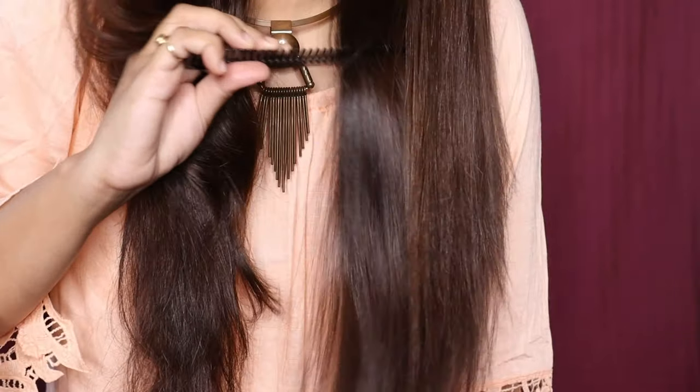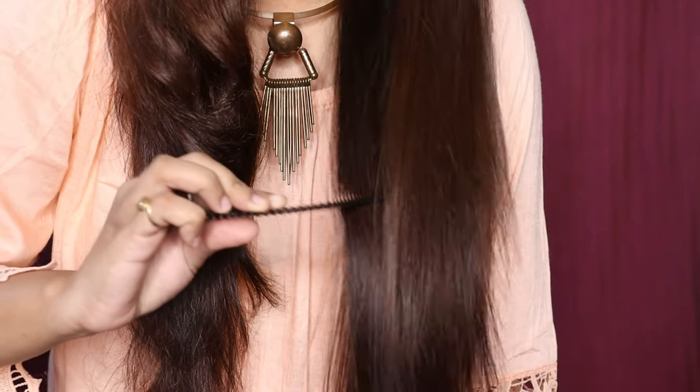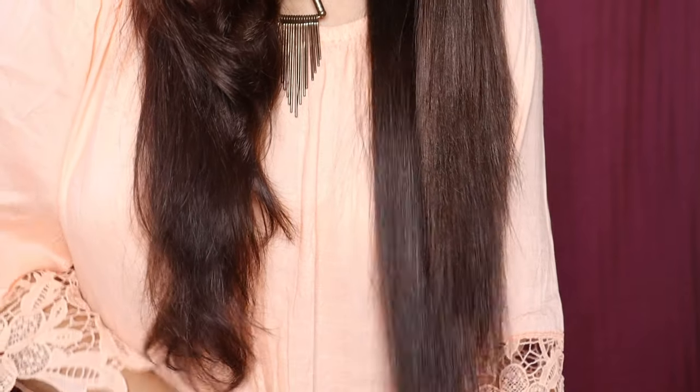It definitely heats up very quickly, like the Iconic Rose Gold straightener. Here is the difference between my normal hair and the one which I have already straightened.